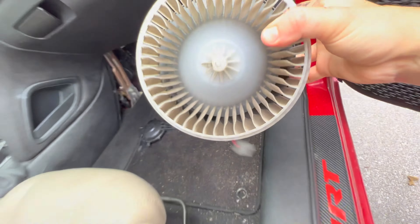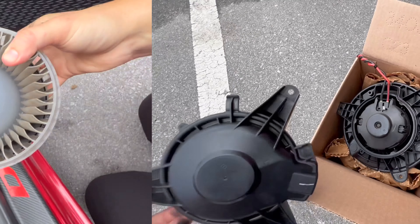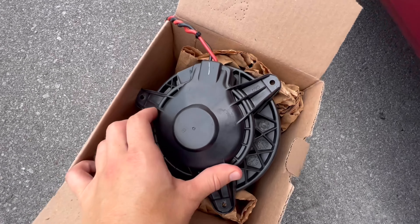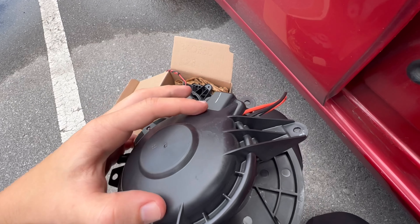There are three bolts on this blower motor cover. You can use a 7/32nd or a 1/2 inch socket, depending on whether you're using SAE or metric. There's one bolt on top of the cover and then two on the sides that you want to remove.